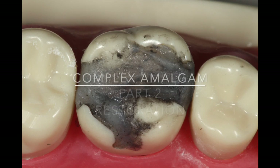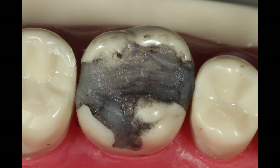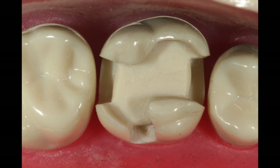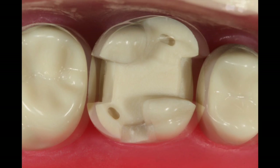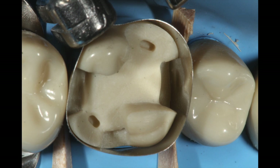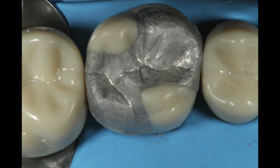Today, we're going to talk about the complex amalgam part two, which is the restoration. In part one of the video, we disassembled this old buildup material, and then we modified the preparation to receive the amalgam. So the preparation has been completed, and we're going to show you how we go from there to here.